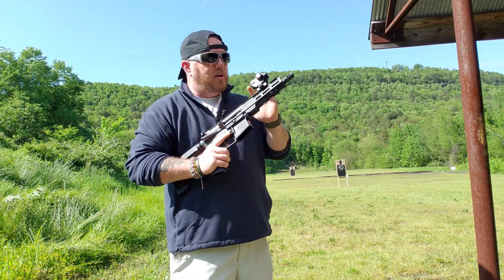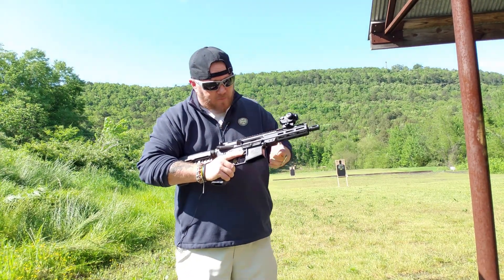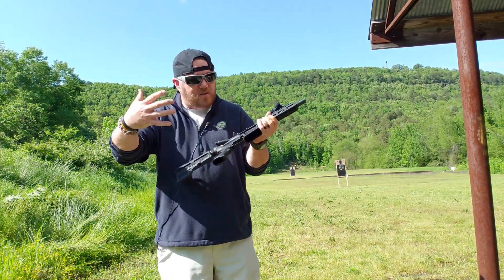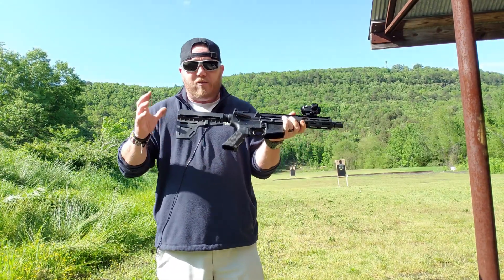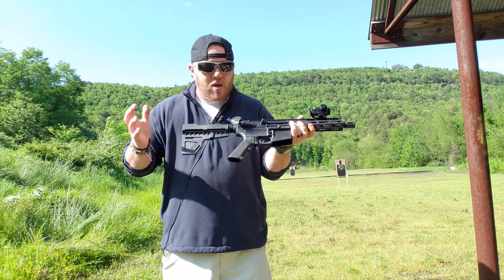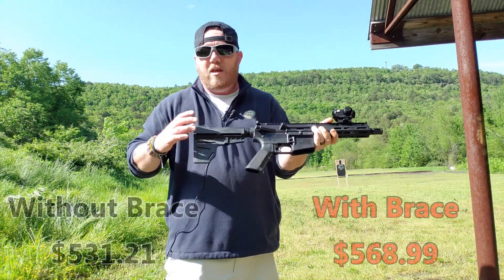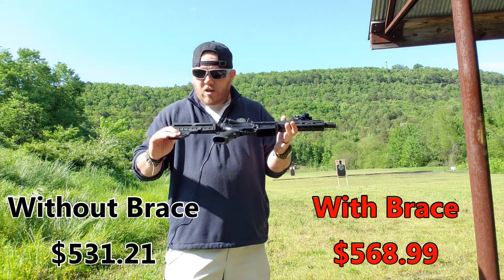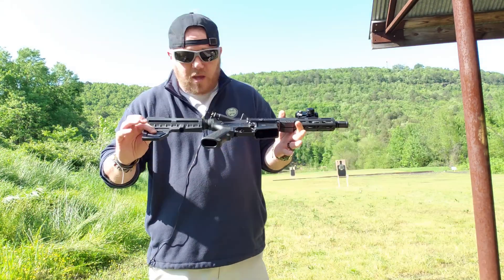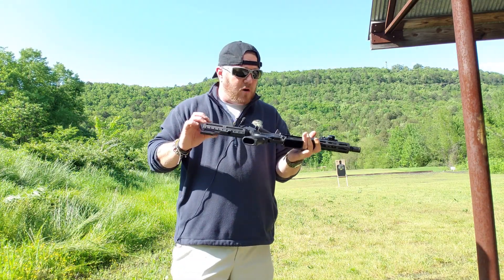Well guys, I hope you really enjoyed this gun. Like I said, the red dot did not come with it, but everything you see here comes with it — the pistol brace and a magazine. Now there is a model that you can get without the brace, just the buffer tube, if you want to do that. I think it's like an extra hundred bucks or ninety bucks to add the pistol brace. It does come with both options, for those of you that might have your own brace at home — you can get one a little bit cheaper without the brace, and it has the buffer tube already on there.